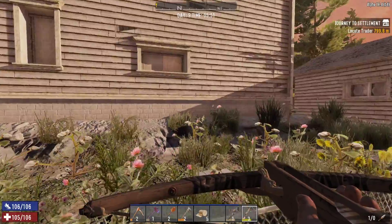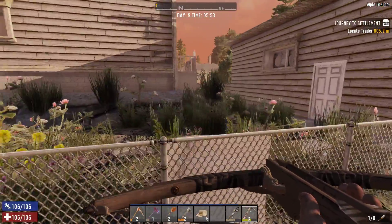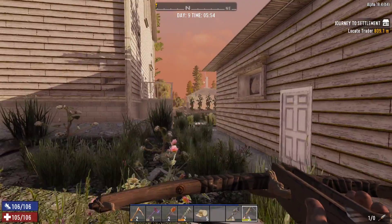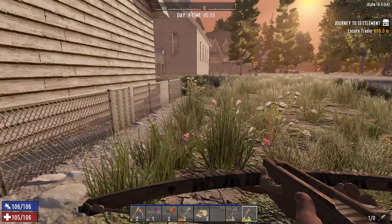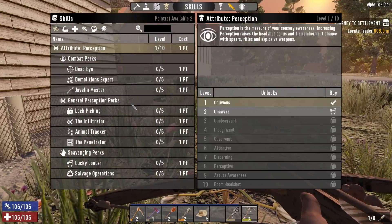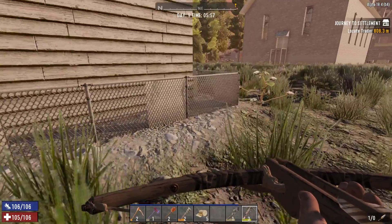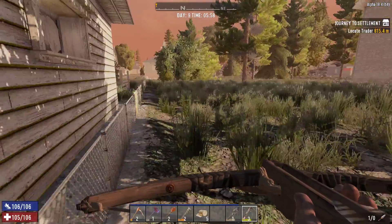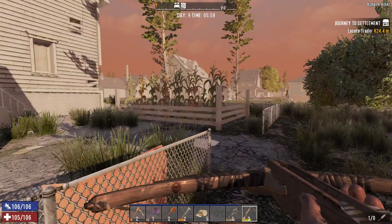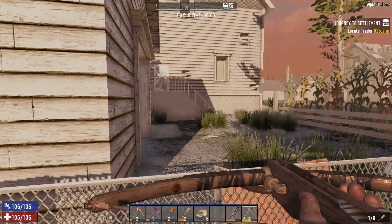Cotton plant — okay. Hey, there's a little bit of a farm going on back there. I also leveled up to six. I have a couple of points available — I'm about to level to seven as well, as you can see. So I'm going to hold off for the moment.